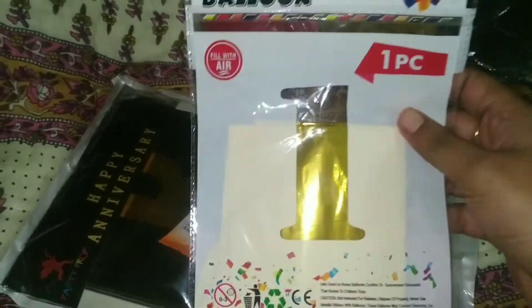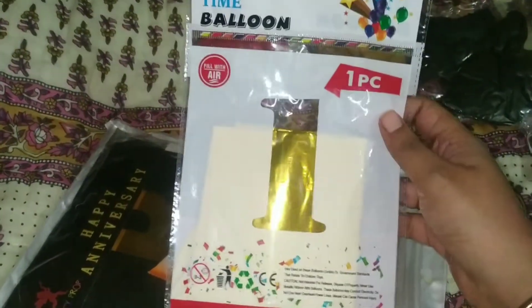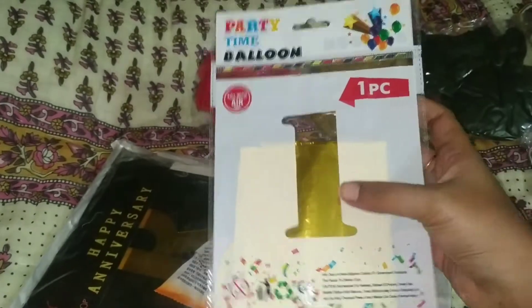These are the balloons. For the first anniversary, you will add a balloon.